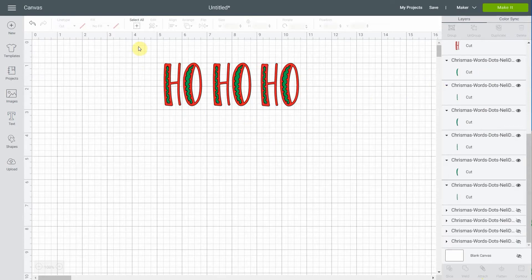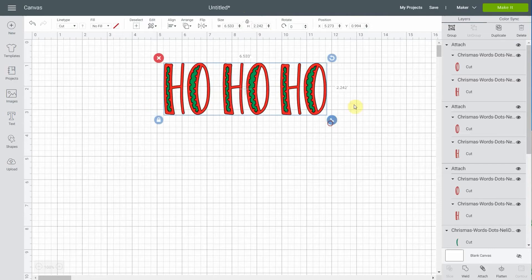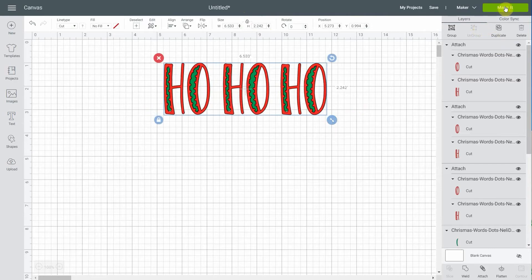The last thing you need to do is select them, figure out which height you need, and scale them using this field right here. Make sure to keep your little lock so that it scales proportionally and you know which height to put them at. You can do it that way as well. Now it's time to just make it.